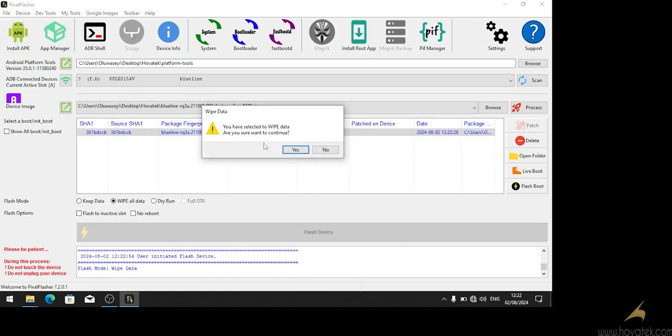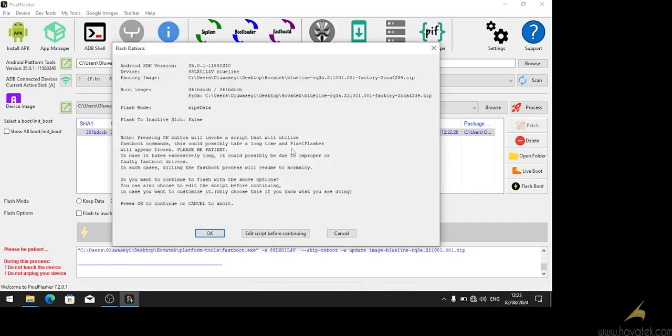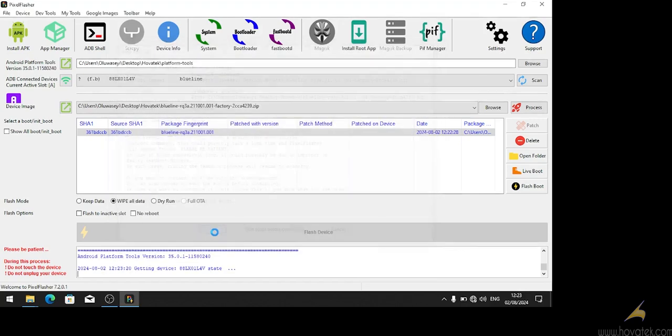Then we can start to flash the device, so we click on flash device. It's going to ask you to confirm you want to wipe data — click yes. It's going to load up another window showing you the flash options. We have chosen to wipe data; flash to inactive slots is false — that's OK. We click OK and it's going to begin the flashing process.